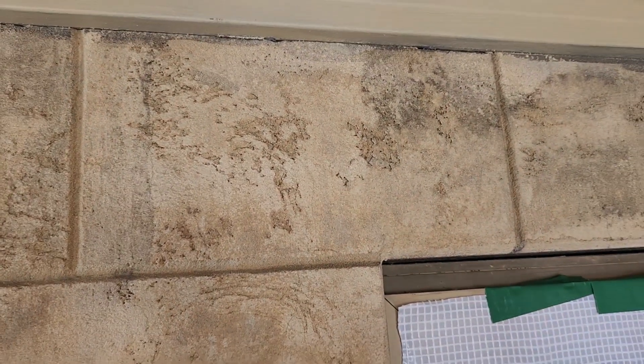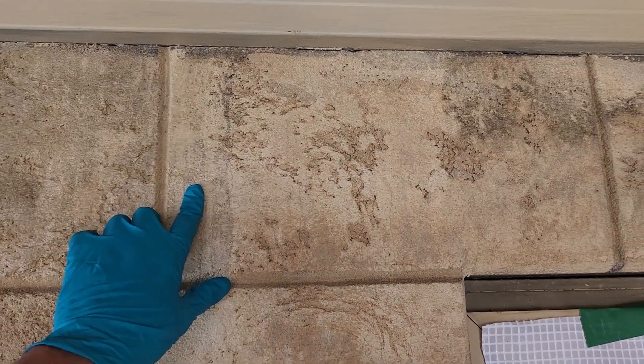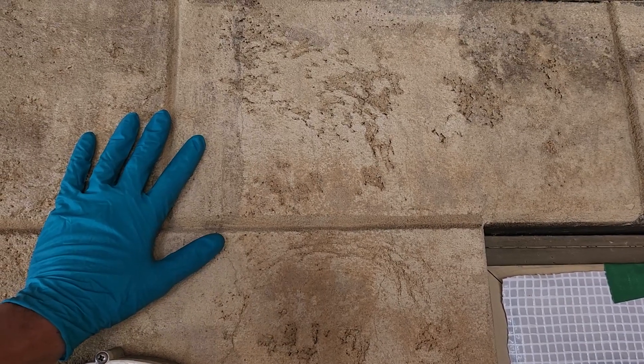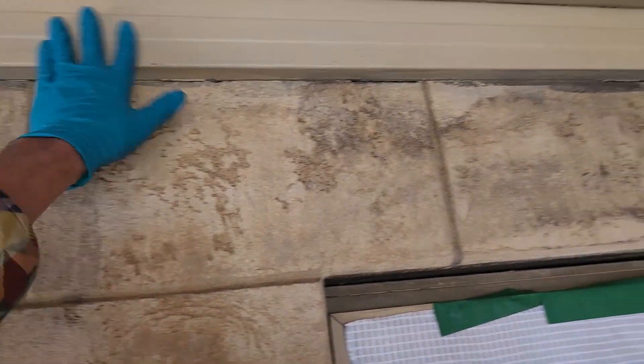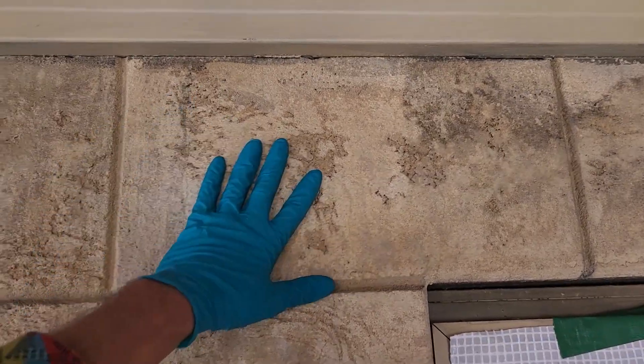I'll show you what I've done here. You can see the contrast between the clean bit and the non-clean bit. Super light layer of smoke damage. I believe they've pressure washed these walls already and this is what they've been left with. They've repainted the beams and this ceiling might even be new.